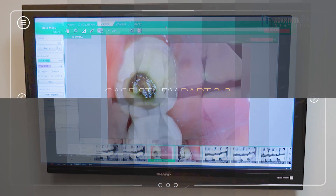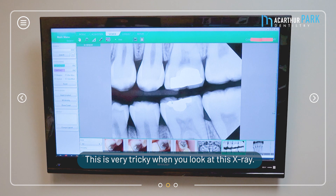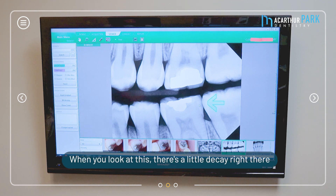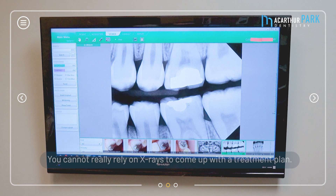Let's look at the next case — this is another interesting and very tricky case. When you look at this x-ray, doesn't that indicate a need for full coverage, meaning a crown? When you look at this there's a little decay right there, and maybe a little more, but it doesn't show the big decay hiding underneath and behind it. You cannot solely rely on x-rays to come up with a treatment plan — you have to have clinical judgment.